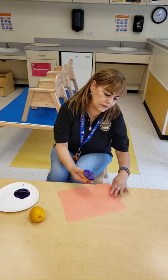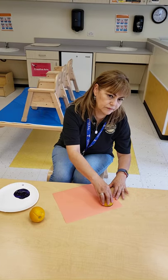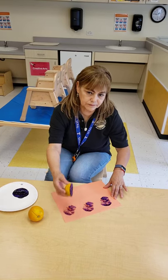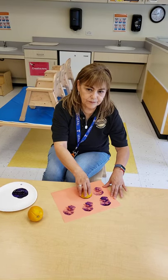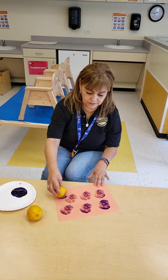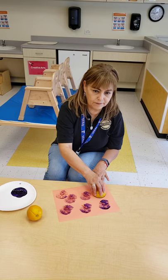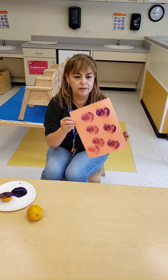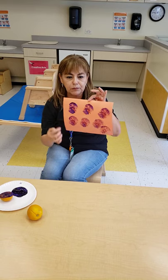Let's dip our circle into this purple paint and make some prints. You see? Make some prints. Look at this round purple circle.